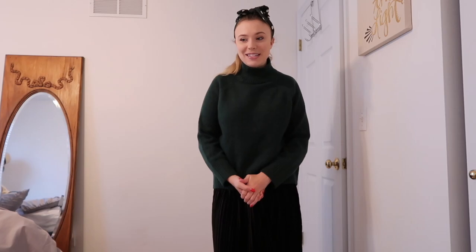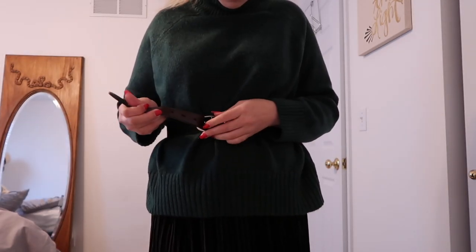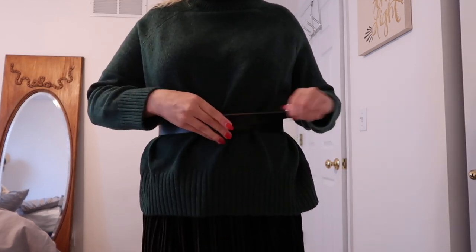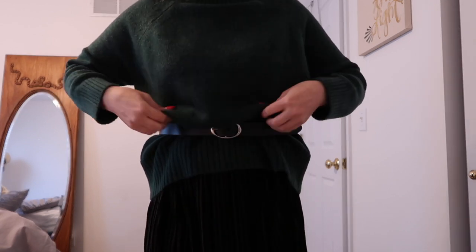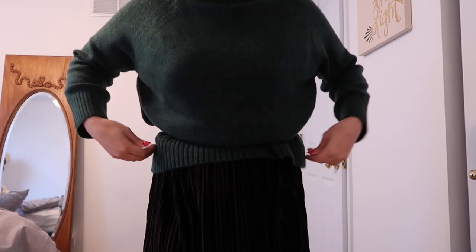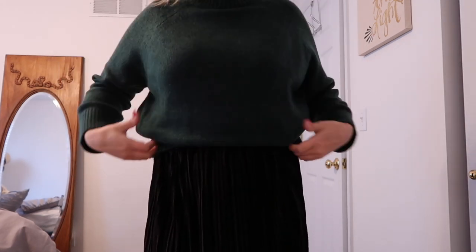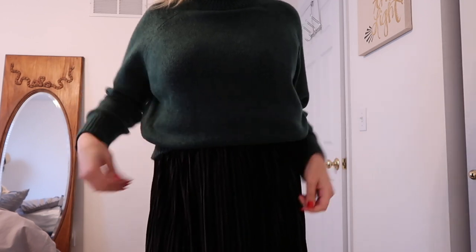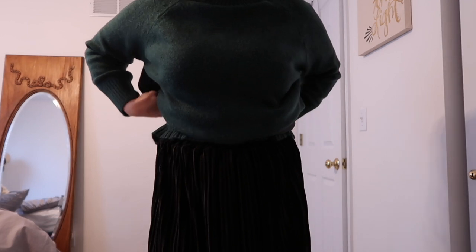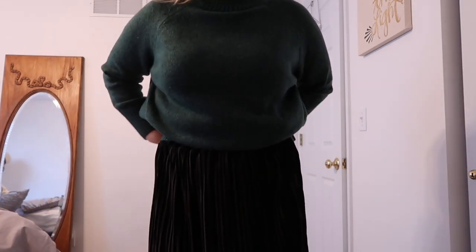I guarantee you already own exactly what you need to do this. All you need is a belt that's going to fit your natural waist - secure it as tight as possible. If you need to, you can tuck in the excess of the belt. Then all you're going to do is pull out the sweater and have it flap over the belt. This might take a couple of tries. Once you fix it and flounce it, make sure all of it is pulled up accurately - sometimes in the back it can be a little tricky, so just even it out.